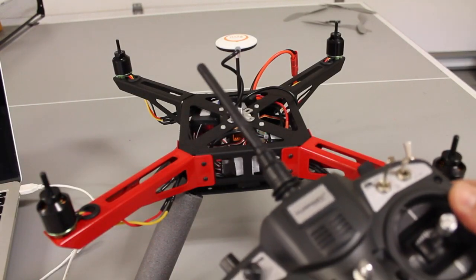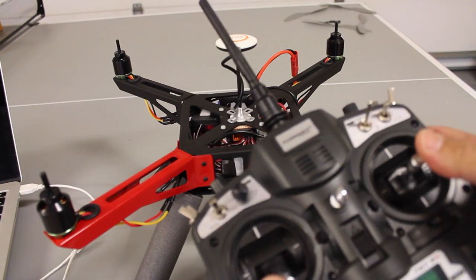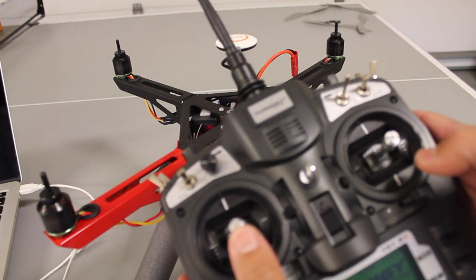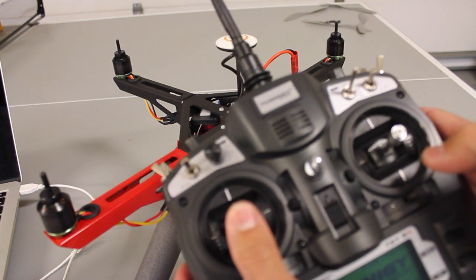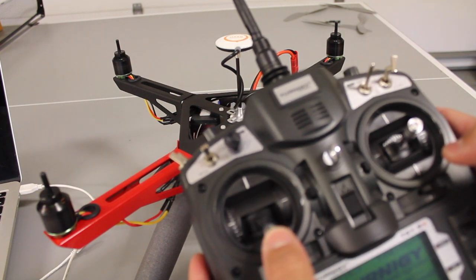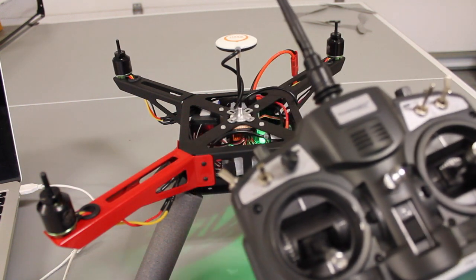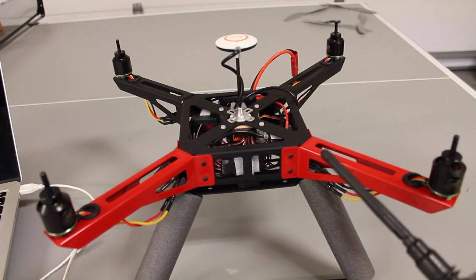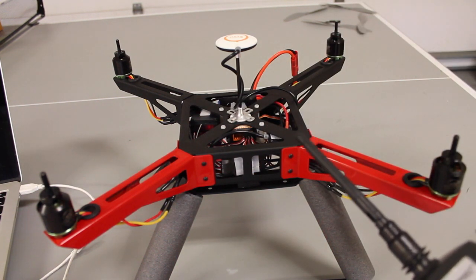After GPS calibration, we're now back on the bench. Now that everything's been successful, we should be able to arm and give it a little throttle. You do notice, you do hear a bit of squeaking. I hope that's not a motor issue — maybe it's just because there's no load on these motors. I'm going to go ahead and mount the props, then we'll just do a quick garage maiden hover.